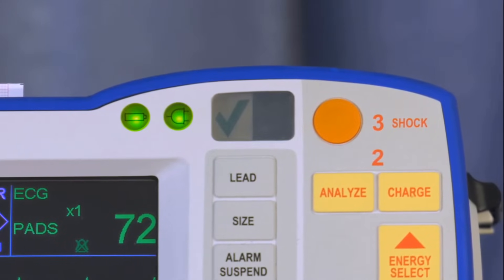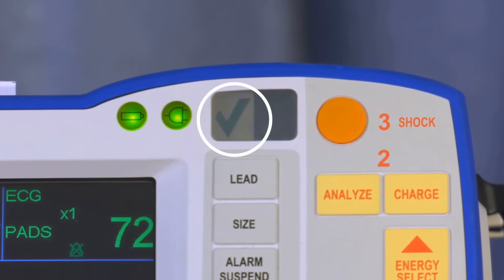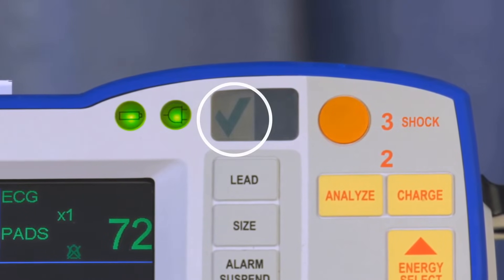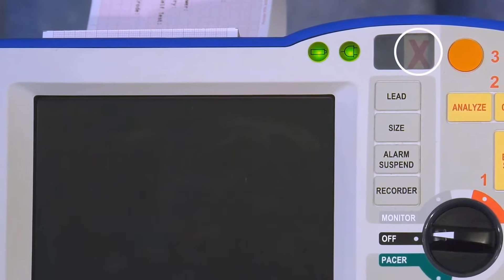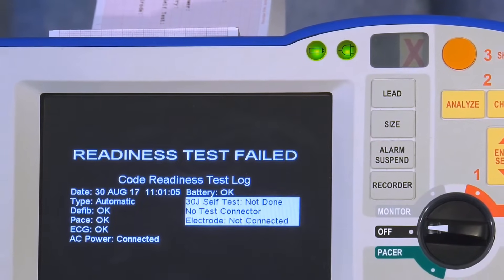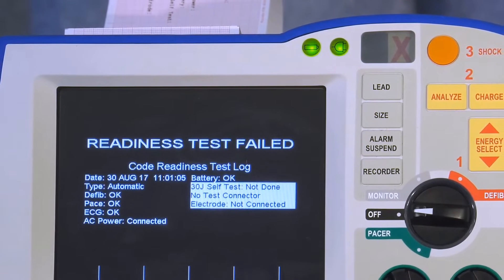After successful completion of the automatic test, the R-Series will have a green checkmark displayed in the Code Readiness Indicator window. If a red X is present in the window, the R-Series did not pass one of the automatic test requirements and a notification will be displayed on the screen.